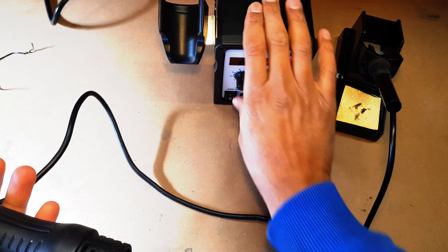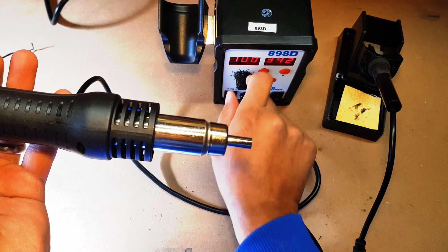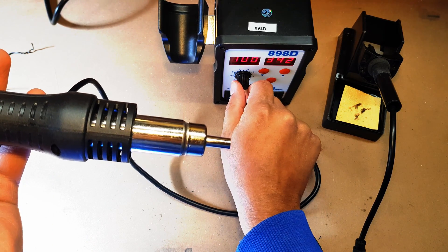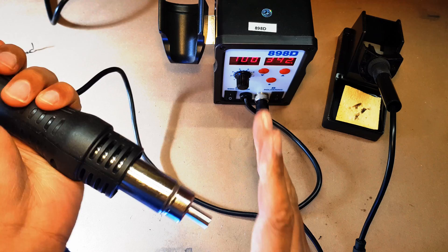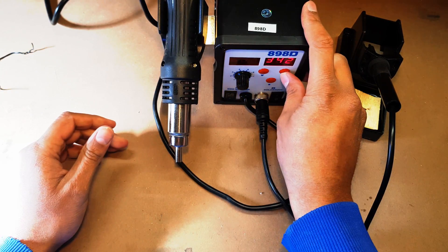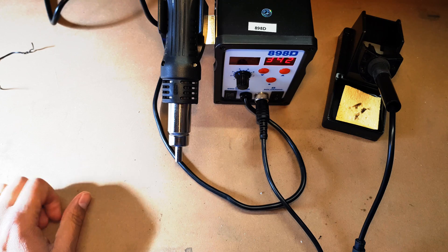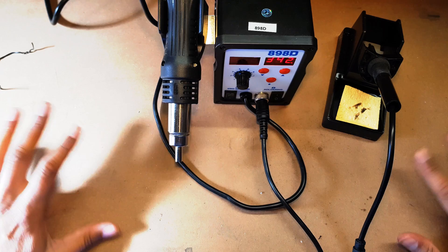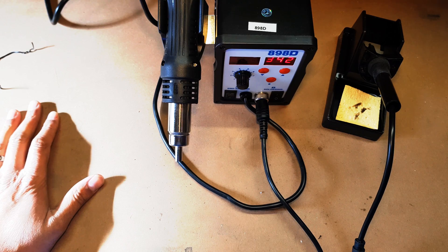You can also turn on the hot air gun at the same time — there's a small controller that tells you where it's at, I think as a percentage, and you can increase the temperature. You can actually run both at the same time. I'm not going to be using either today, but thank you very much for watching. Please feel free to like, subscribe, and leave a comment below. In my next video I'll be playing around with this a bit more — see you soon.